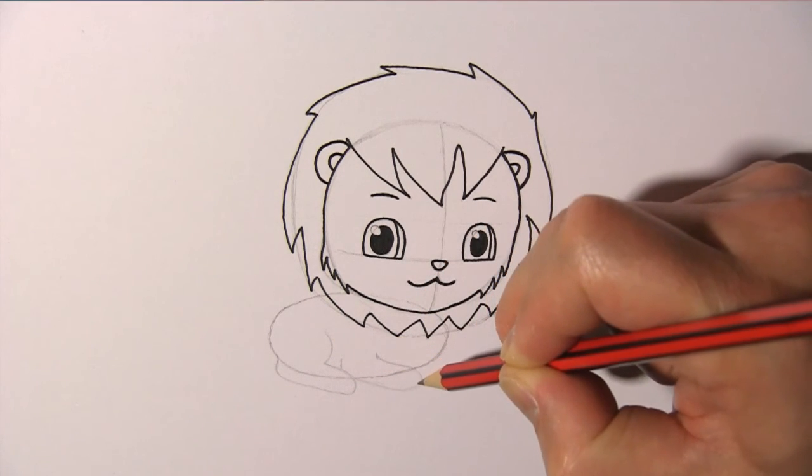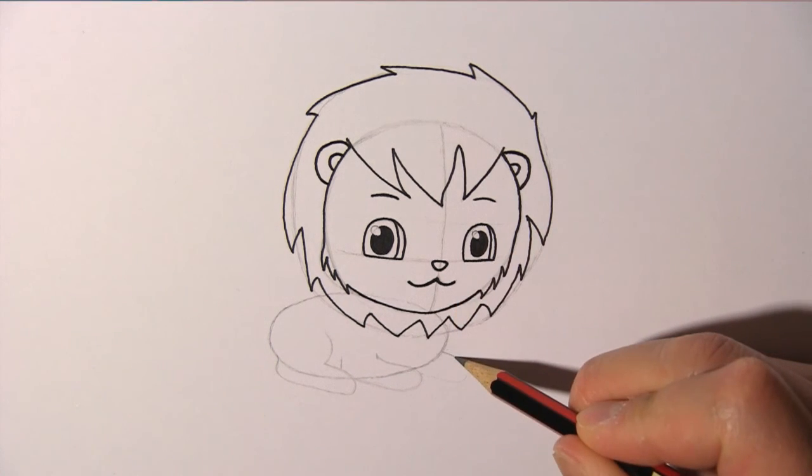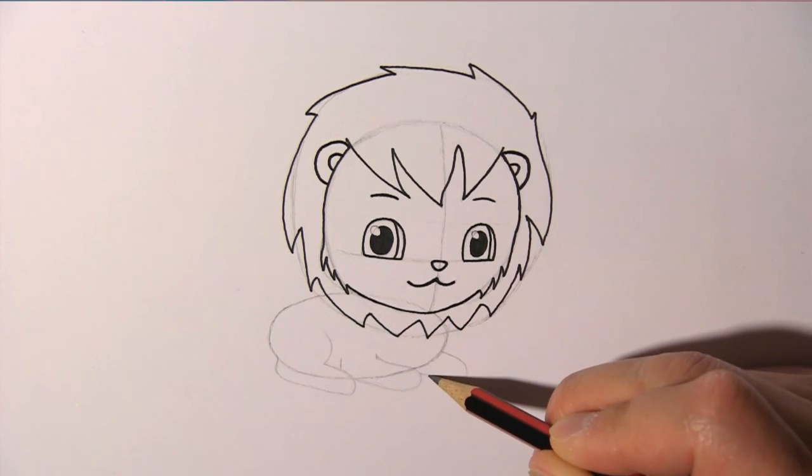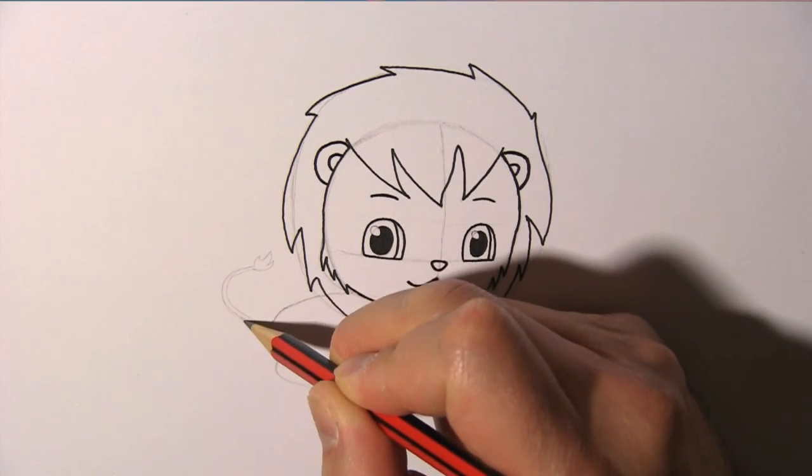This is the lion's right front leg, and this is the left front leg. And don't forget to draw the tail.